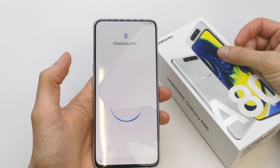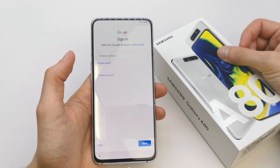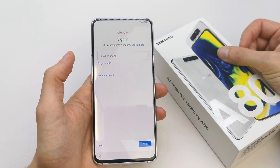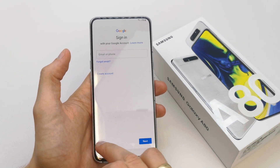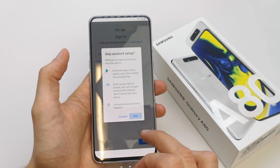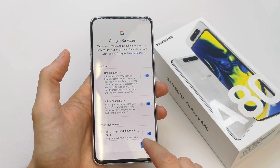Just a second now, checking info. Now you can see the option to sign into a Google account if you have it. I'm gonna show you how to sign in in another video — for now we're gonna skip it.